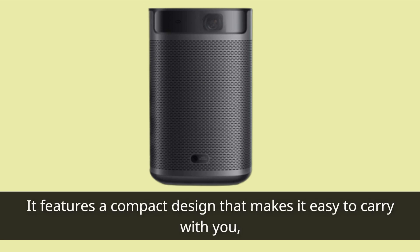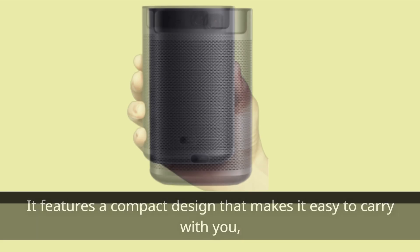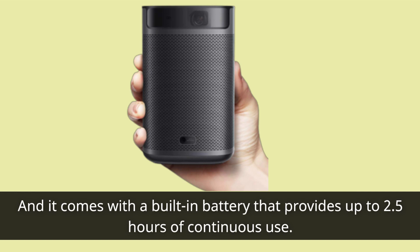It features a compact design that makes it easy to carry with you, and it comes with a built-in battery that provides up to 2.5 hours of continuous use.